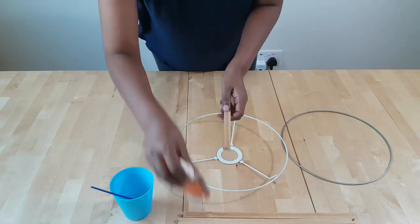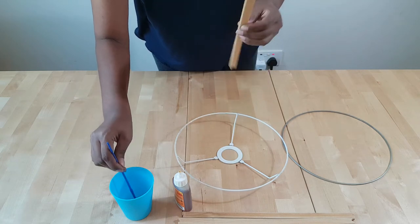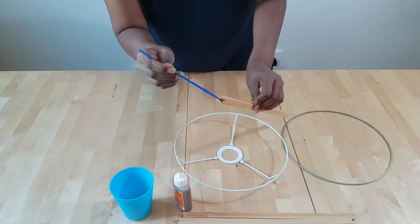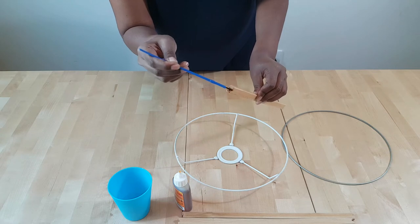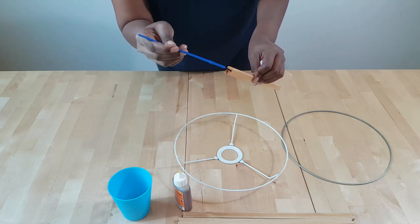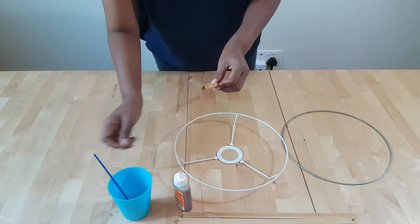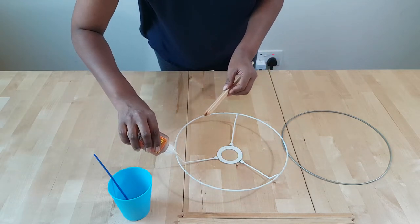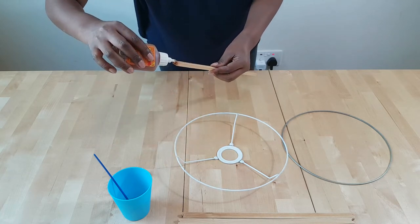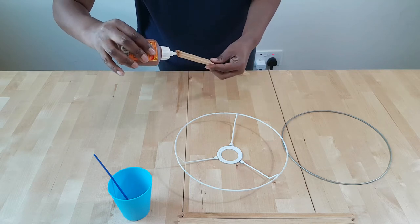For this Gorilla glue, they say you need to dampen one of the surfaces. In my case, I think it's easier to dampen the wood. So I'm using the brush and dampening it — they say don't put water in the glue, this helps cure the glue. And then you put glue on both surfaces, just a little, not too much. Don't overdo it — it expands. I've never used it before; I did this time and it actually expands.